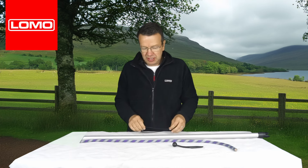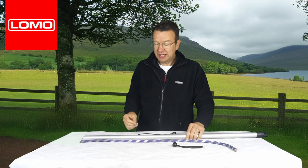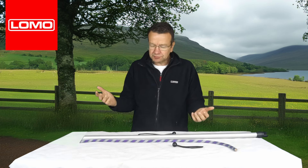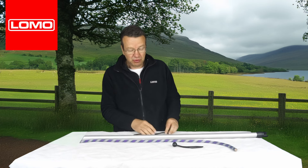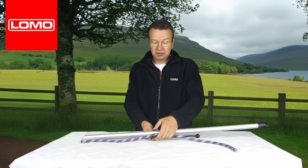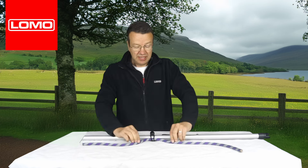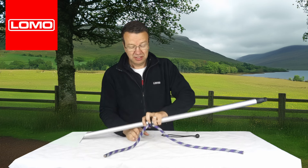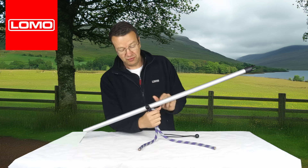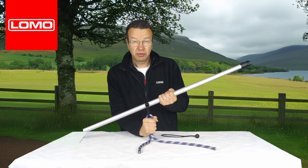Here's an example. This might be a pole on a gazebo, let's say, and you want to hang something from it and there are no obvious attachment points. You simply take one of these bungee balls, pass it around the two items you want to put together, the bungee goes over the ball, and then it really is quite strong.